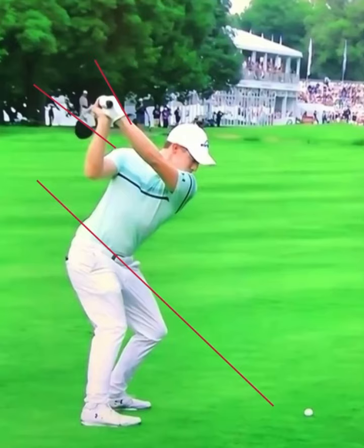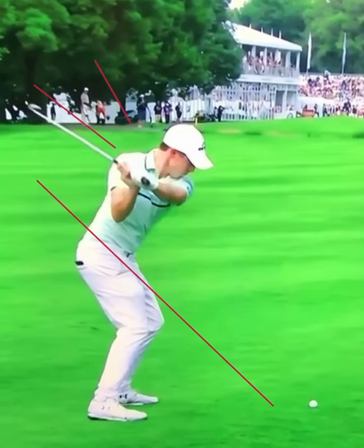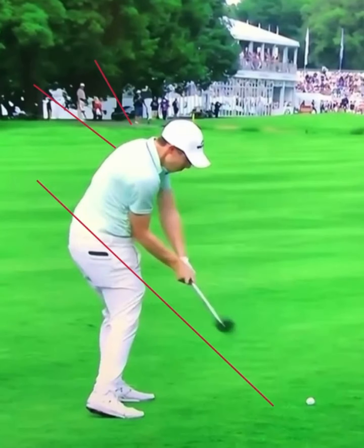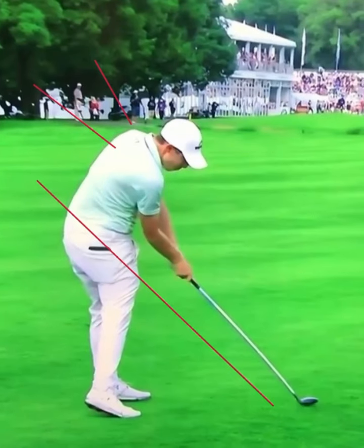As he starts transitioning into his downswing, what I really want you to notice is how he shallows that golf club out — and look at how as he comes down, the club head is moving right down that plane line. Awesome position. But this is the key to hitting his baby draws: as he gets into impact, his right side is bent towards the ball, his hips are open, and look at the shaft of the golf club and his right forearm — perfectly, perfectly parallel. That is the key to how Matthew Fitzpatrick hits his baby draws.